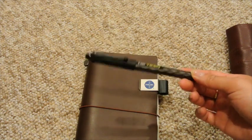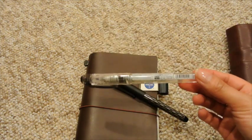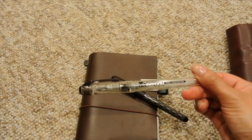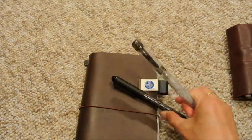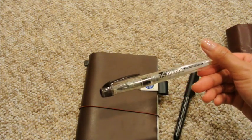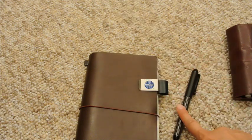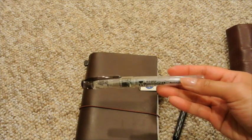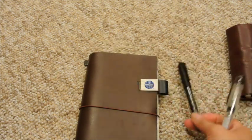It writes very smoothly. It has a darker ink than this one, which is the Platinum Preppy, the Japanese brand. I much prefer this one because not only does the pen actually fit into the pen loop, but this one comes off as more of a gray-black whereas the Varsity has a darker ink. So for the two disposable fountain pens, I much prefer the Pilot Varsity.